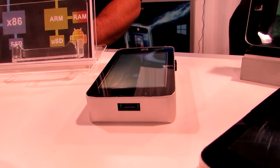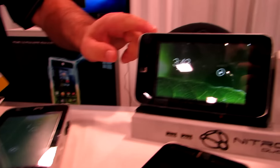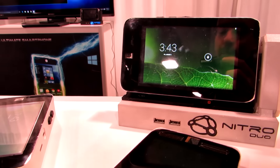The demo unit we're looking at here is running Windows 7 due to driver issues, but the plan is to ship it with Windows 10 once those are worked out. This other unit has Windows 10 on it, but it's not talking to its dock — some device driver issues with the docking station. So it's early days still; it's going to be a little while before this becomes a consumer product.